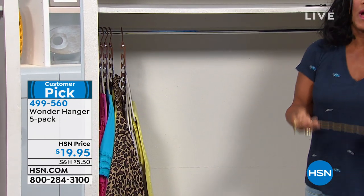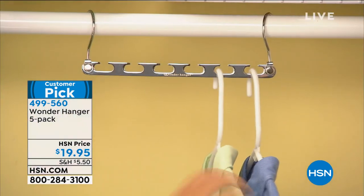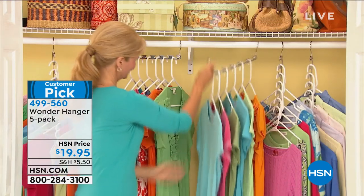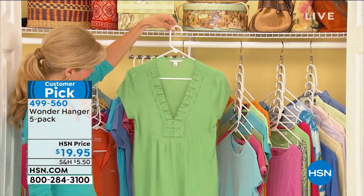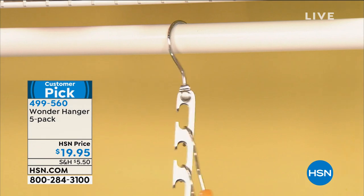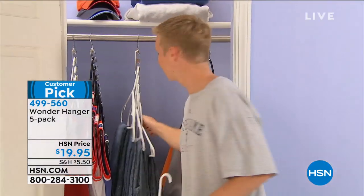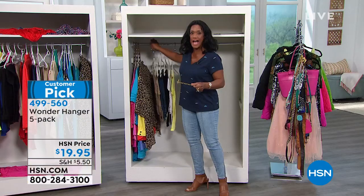Trust me, I know how difficult it is to make small closets work. But with Wonder Hanger, you're able to use the dowel — put the Wonder Hanger on the bar inside your closet — and then put your hangers on it. It doesn't matter what type: plastic, wood, metal, what have you. Then collapse it. Because now it's collapsed in that vertical position, you're able to get so much more into the closet, or better organize and see what you already have.